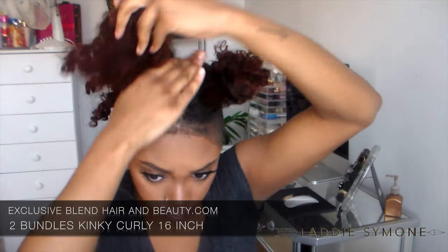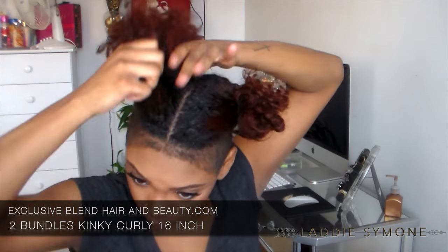I'm using two bundles of the kinky curly 16 inches from Exclusive Blend Hair and Beauty. All the products that I am using will be listed down below, so make sure you do check that out.